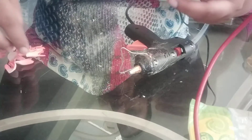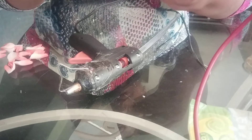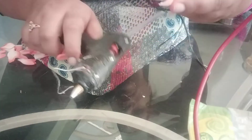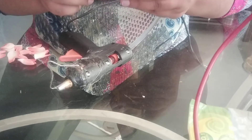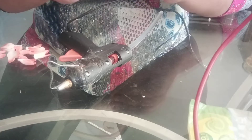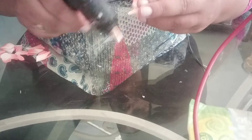Now we will start sticking these outer petals. Do remember to cover a little bit of each petal when you are sticking the next petal — do remember to overlap it, slightly overlap.